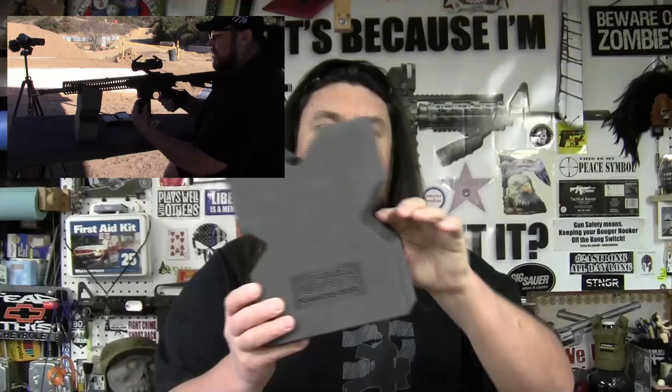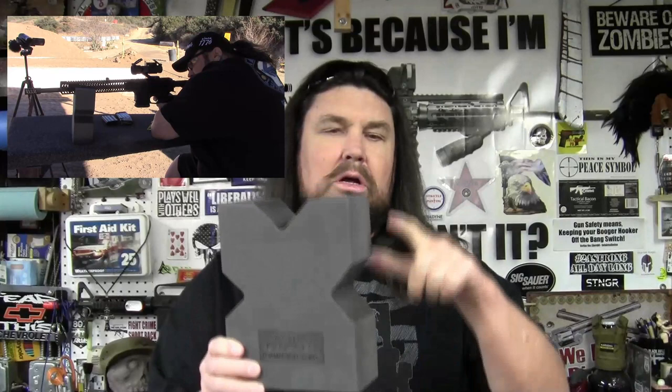Hey guys, a company called Foam Action Sports sent me one of their foam rifle rests to try out. You can see here it has a v-notch design in it to cradle your rifle. It's constructed out of a closed cell foam blend. It measures eight and a half inches tall or wide depending on which way it's sitting, six and a half inches this way, and three inches thick.